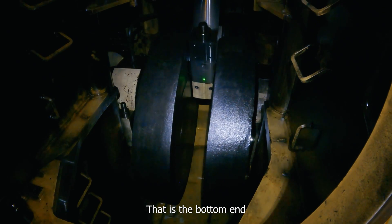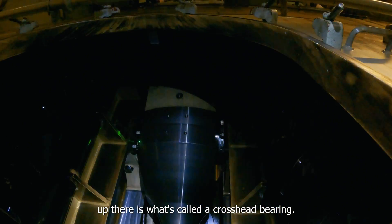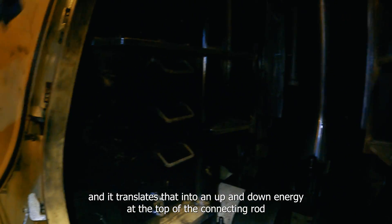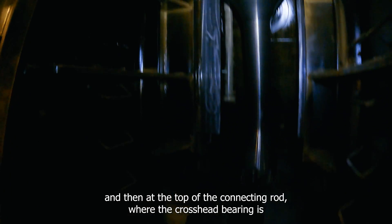That is the bottom end of the connecting rod. The connecting rod goes all the way up to what's called the crosshead bearing, and you can just see the edge of it right there. It takes the rotational energy of the crankshaft and translates that into up and down energy at the top of the connecting rod.